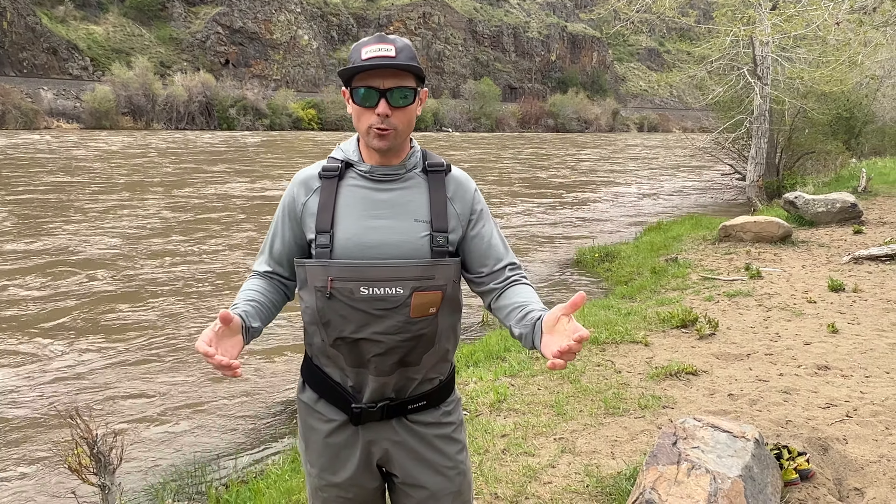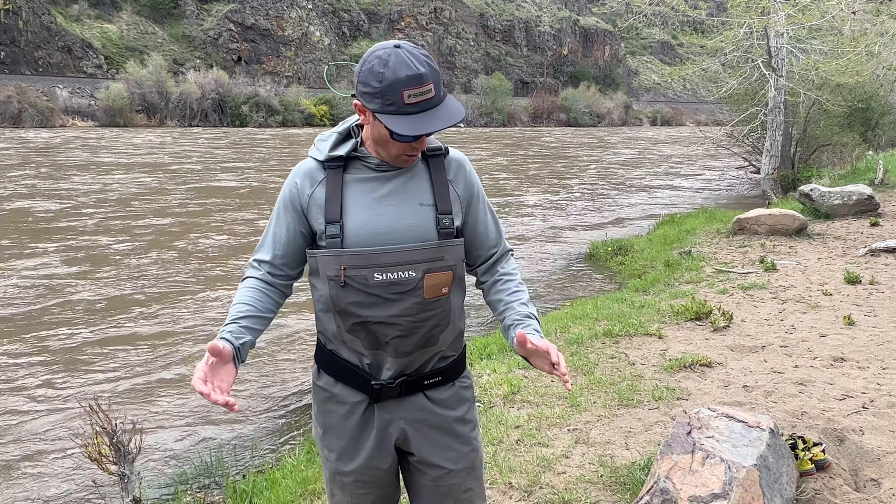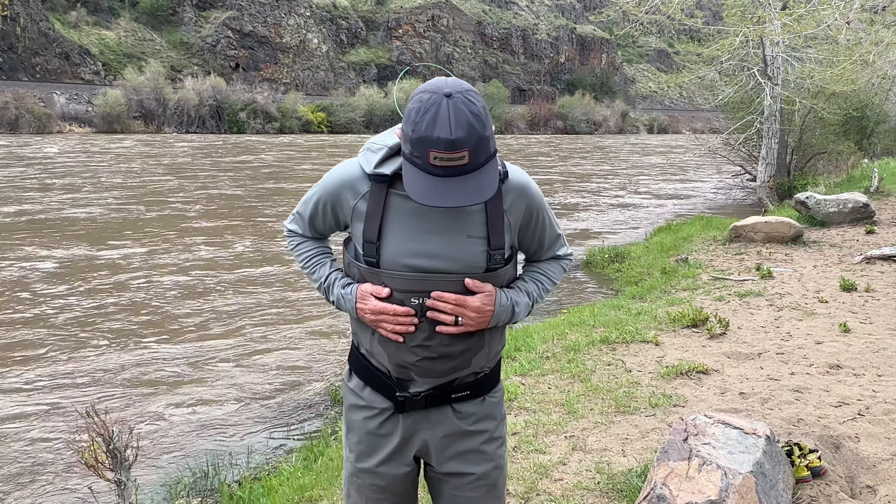Hi, it's Joe at Reds. I'm going to give you a testimonial and review of the Simms G3 wader that I've had for about a year and a half, used very hard for a little over a year. It was my exclusive wader. I've been overall very happy with it — no leaks, no big complaints. There are a couple of things I would definitely change about the design, but as a reliable wader, it's no problem at all.